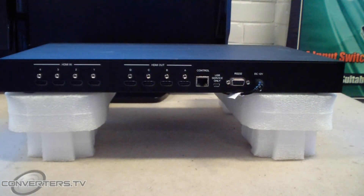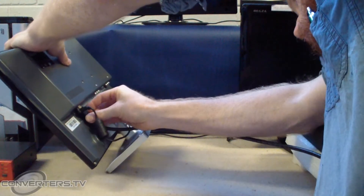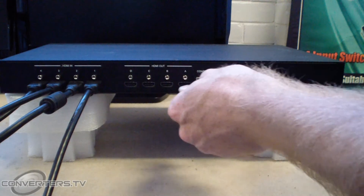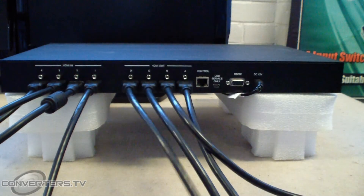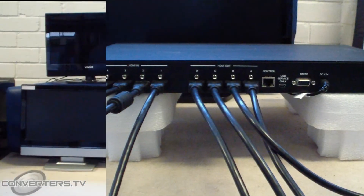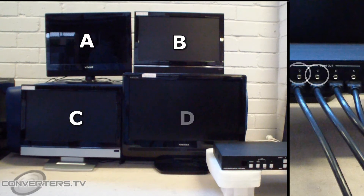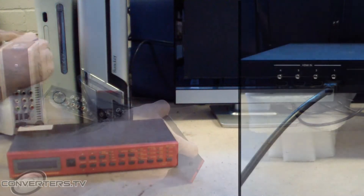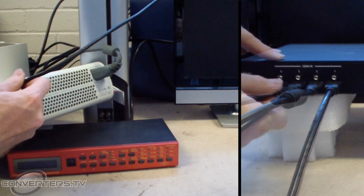Setup is as simple as plug and play. First, set up your screens in a 2x2 setup and plug a HDMI cable into each of them. Then connect the other side of these cables into the video wall matrix switch in the appropriate order — that is, with the top left screen plugging into output A, the top right into B, the bottom left into C and the bottom right into D. Next, plug a cable into each of your input sources, then plug the HDMI connector into the unit's input holes.